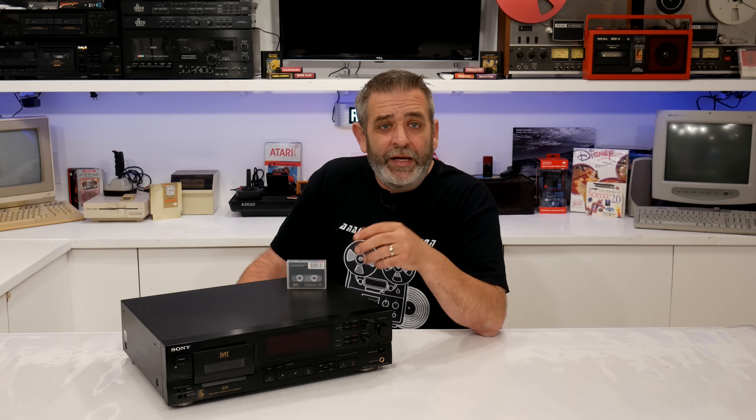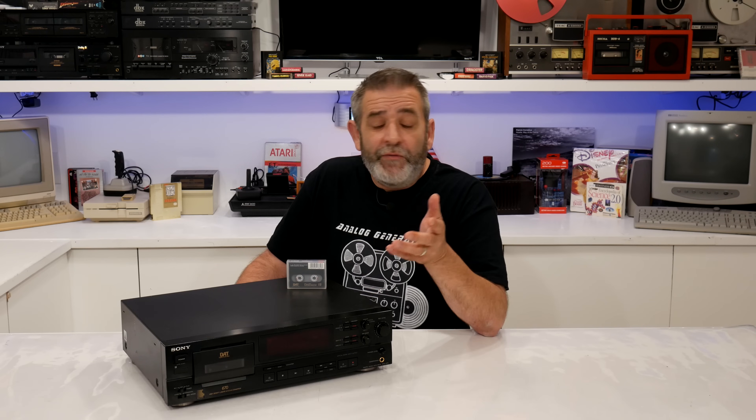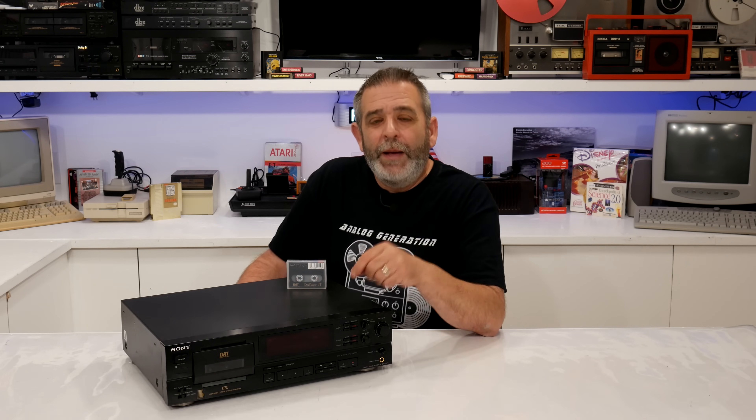So that's the follow-up video for DAT – more from the professional end. It's a format that promised perfect sound forever, and it delivered for a while, but then it disappeared. Let me know in the comments: did you ever use DAT professionally? Do you have any DAT tapes lying around with mystery mixes or vintage audio gold? I'd love to hear what's on them. And if you want to see a full demo of a DAT deck, maybe a teardown or a live tape playback, drop me a like and hit that subscribe button because I've got a working deck and it's just begging to spin again.